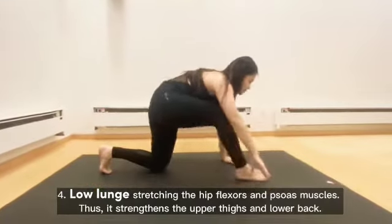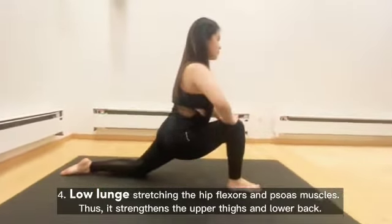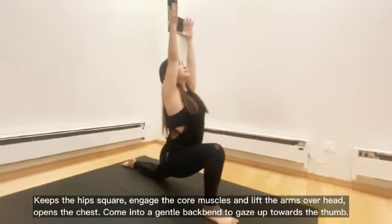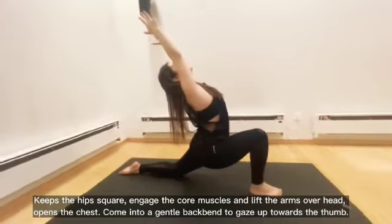Low Lunge stretches the hip flexors and psoas muscles, strengthening the upper thighs and lower back. Keeps the hips square. Engage the core muscles and lift the arms overhead. Opens the chest. Come into a gentle backbend to gaze up towards the thumb.